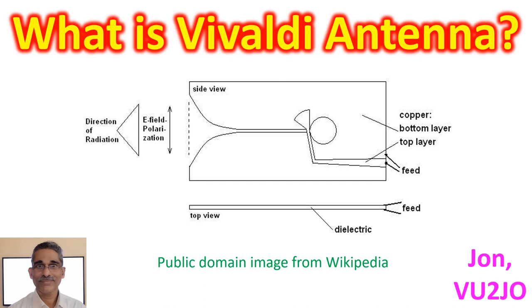Vivaldi antennas are typically made on printed circuit boards, cost-effectively, for microwave frequencies of 1 GHz and above.